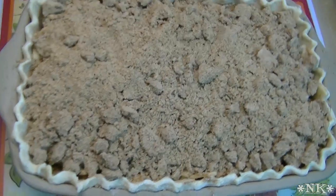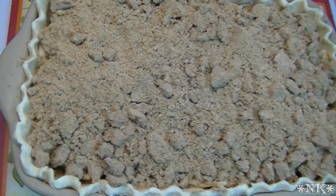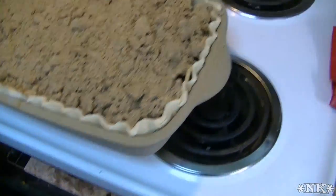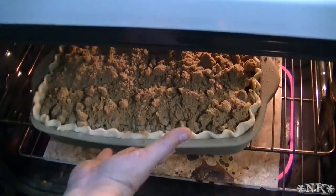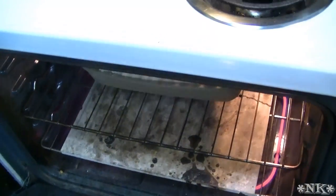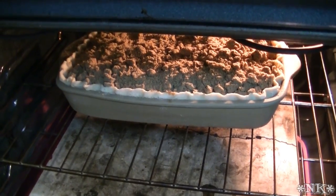Now we're going to put this in an oven preheated to 375 degrees — and I know it's 375 because I calibrated it. We were actually 50 degrees hot before calibrating. This is going to bake for about an hour. We'll come back when it's time to take it out and I'll tell you exactly how long it took.